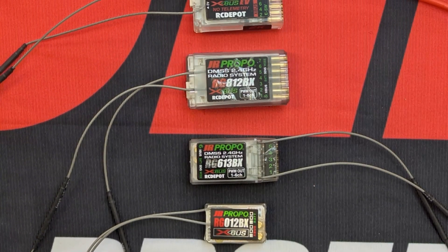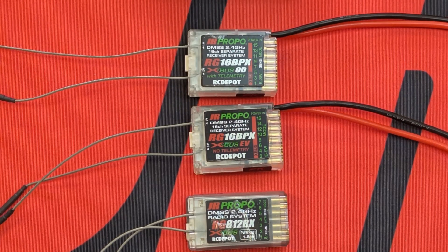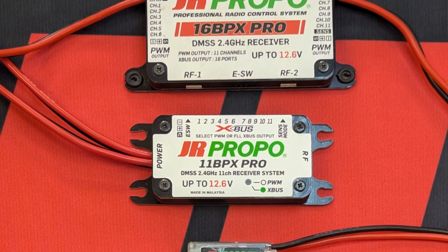Did you find the receiver that's right for you? Choose the perfect one for your setup and enjoy smoother, more reliable flights.